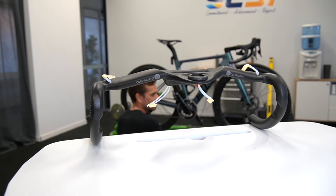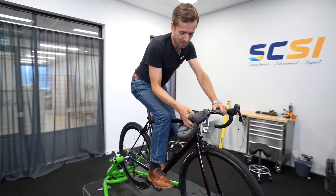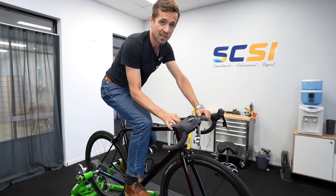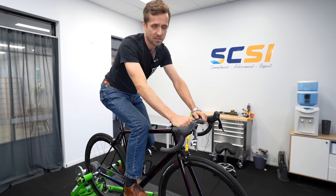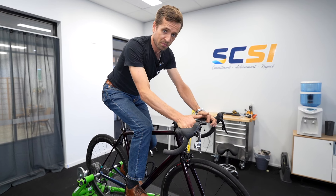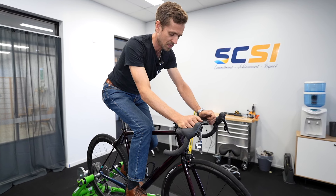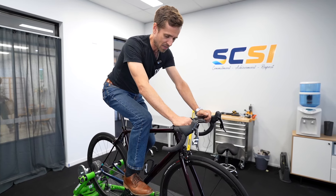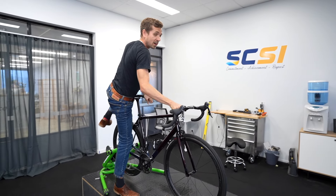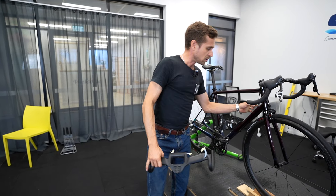It has been designed mostly for electronic groupsets, so the internal routing is optimised for that. I've actually got a mechanically shifted groupset and I managed to internally route both the brake and shifting lines, but it wasn't easy. If you've got an electronically shifted groupset this will be a thousand times easier. They also have areas on the bottom for blip shifters — Shimano or SRAM — which are really good. It is a bit quirky to set up with cable routing on an old-school cable-shifted bike, but it does work.